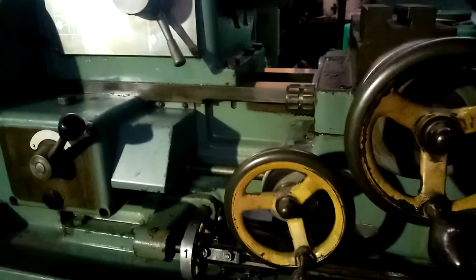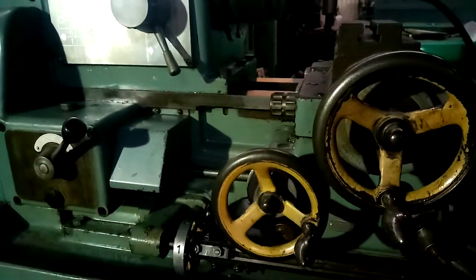Demonstrate the longitudinal power feed. See the carriage feeding there towards the headstock.